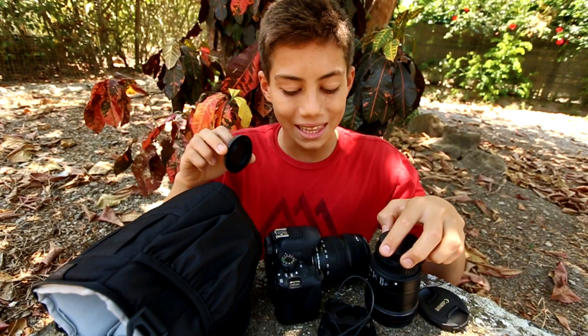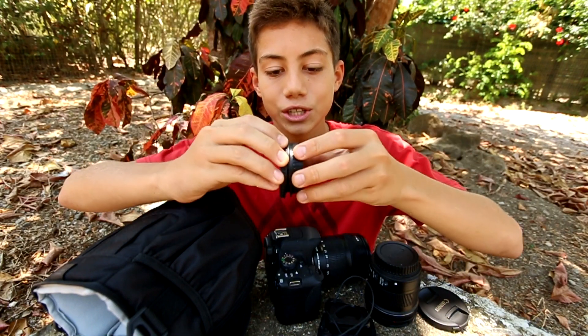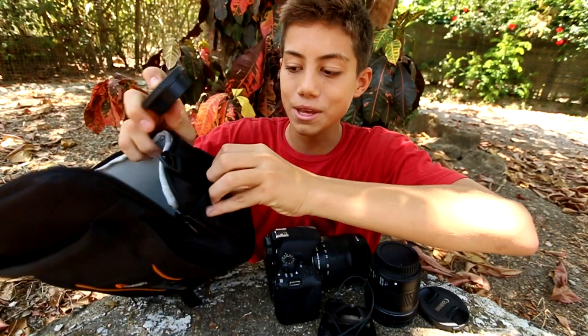The caps that go on the mounting spot of the lens and your camera body can actually attach to each other, which makes them easier to keep track of because it's just one piece.